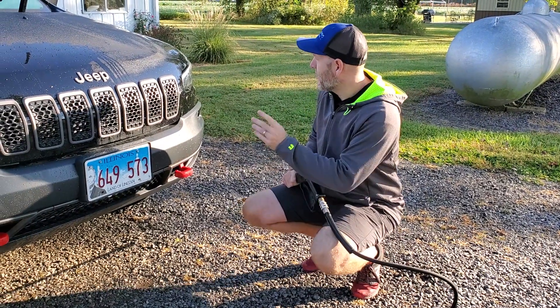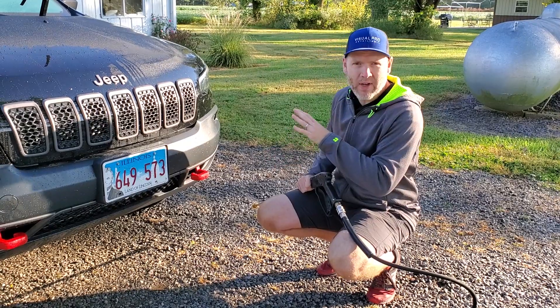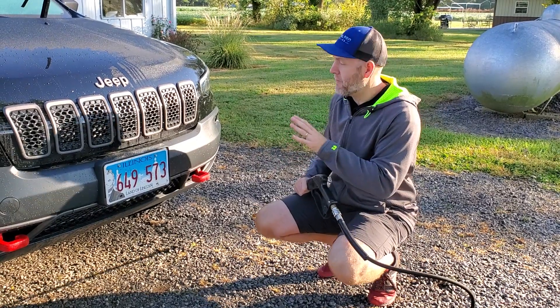Hey everyone, Mark here from Visual Pro. We're doing a coating maintenance on this Jeep Trailhawk and people ask me all the time about bug removal.